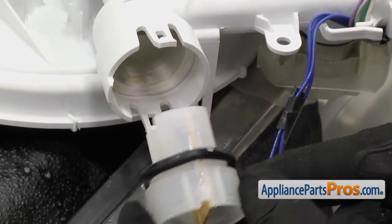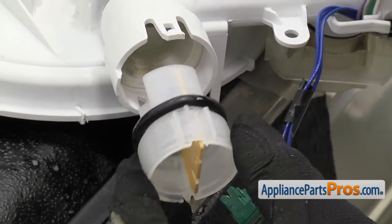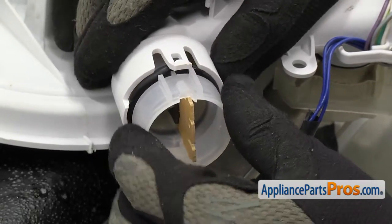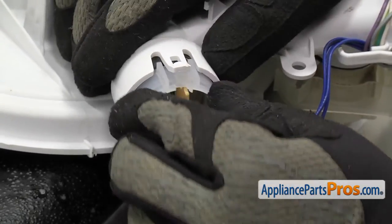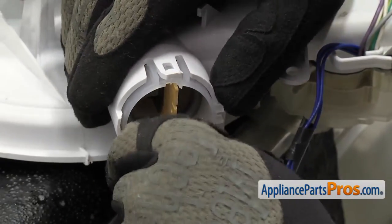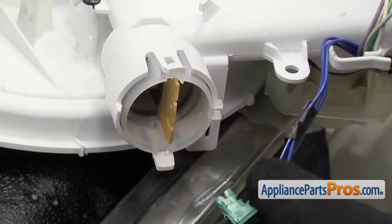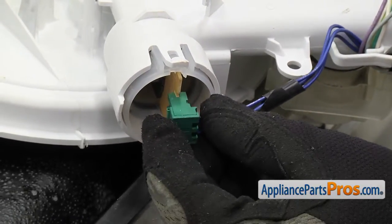When you're ready, we can put the new turbidity sensor in. You just want to put the double tabs on the top, like when we took it off. All you have to do is press it in and lock it in. Once you have the top and bottom snapped on, you can connect the wiring harness — all you have to do is push it on.